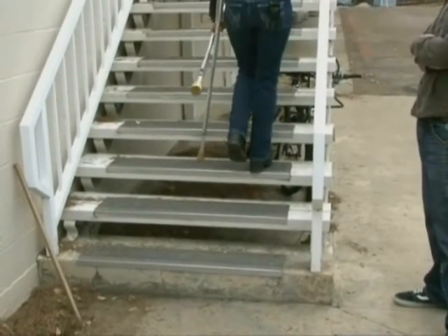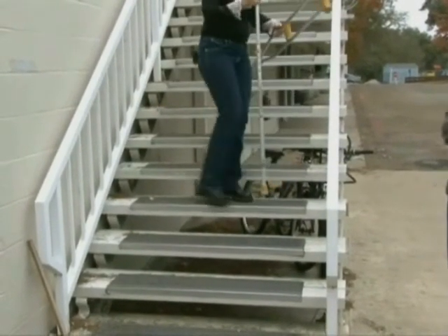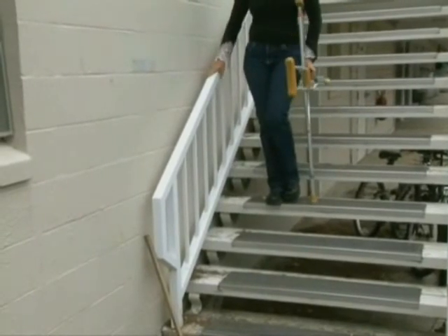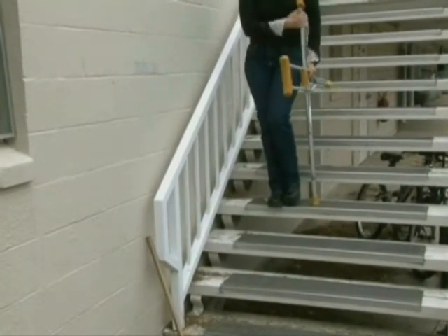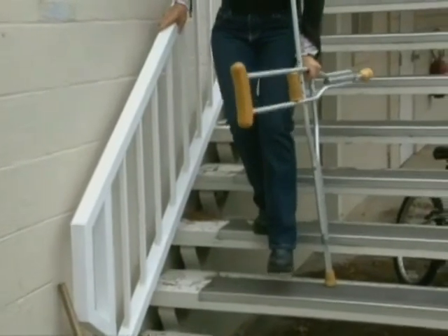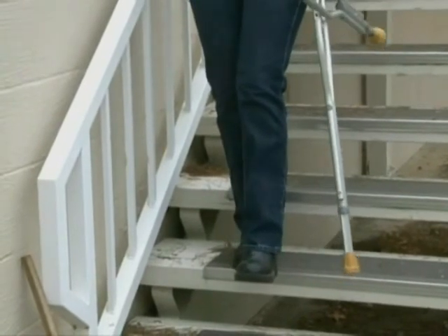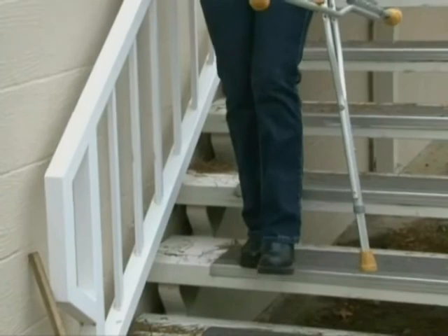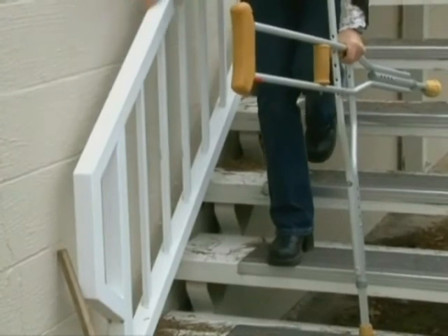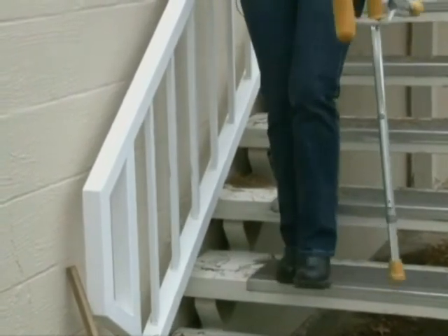Piece of cake. Going downstairs — you're going to go to the opposite side because your strong leg still needs to be on the handrail, with the weak side supported by the crutches. The bad leg and the crutches go down together, with the strong leg coming to meet it. Try to get your foot out so your weight is right down your center — if you put your leg back and lean forward your center of gravity shifts to your head and you could fall on your face.